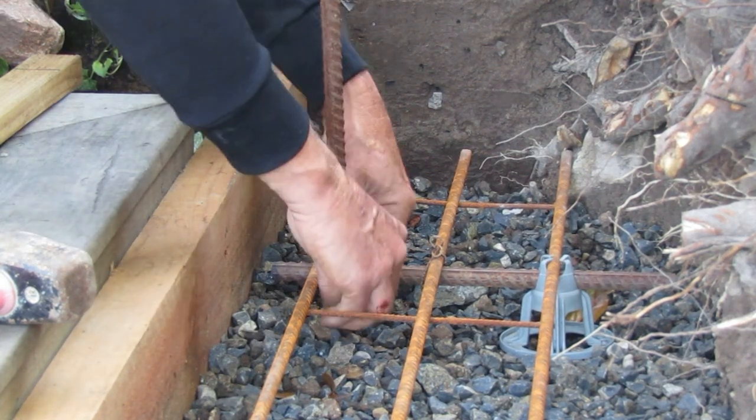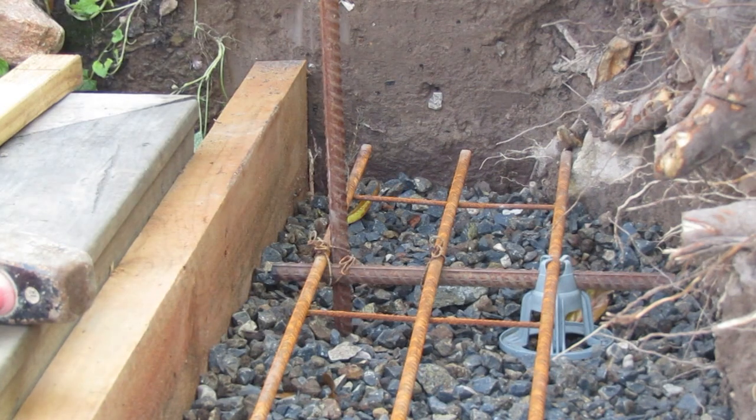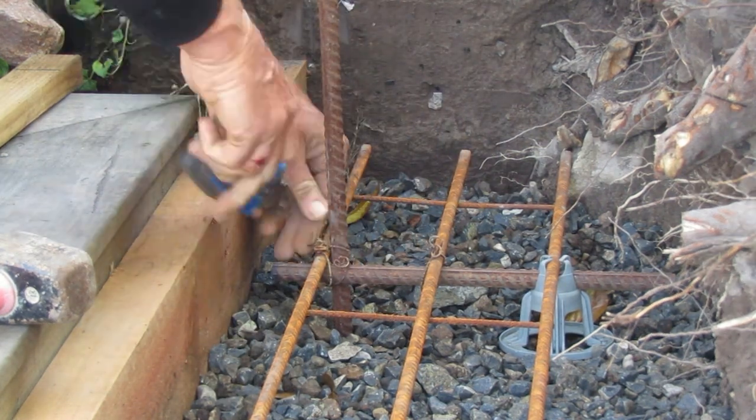We use as much wire as necessary to get a really firm, strong system so the concrete doesn't knock this out of alignment later.